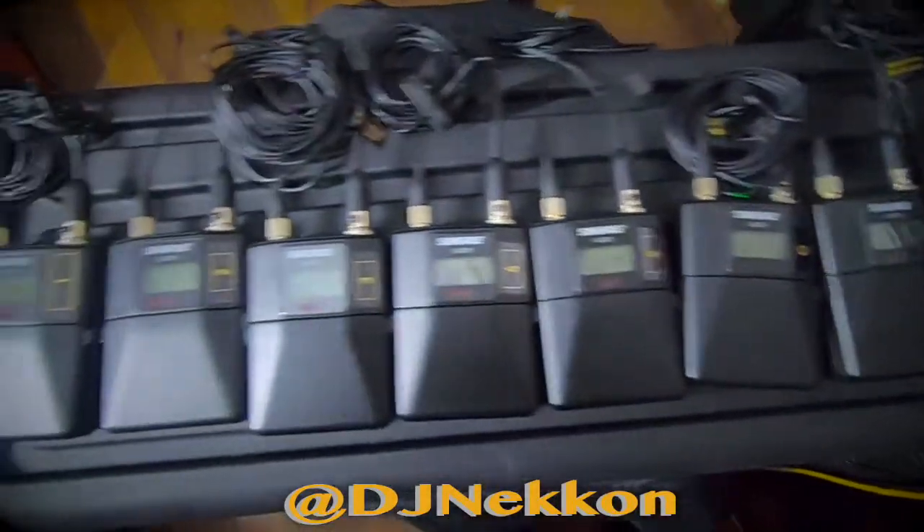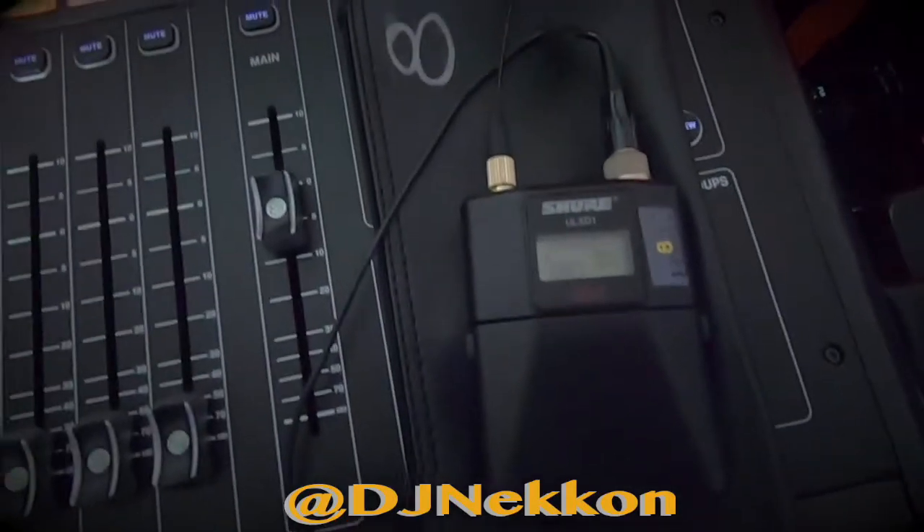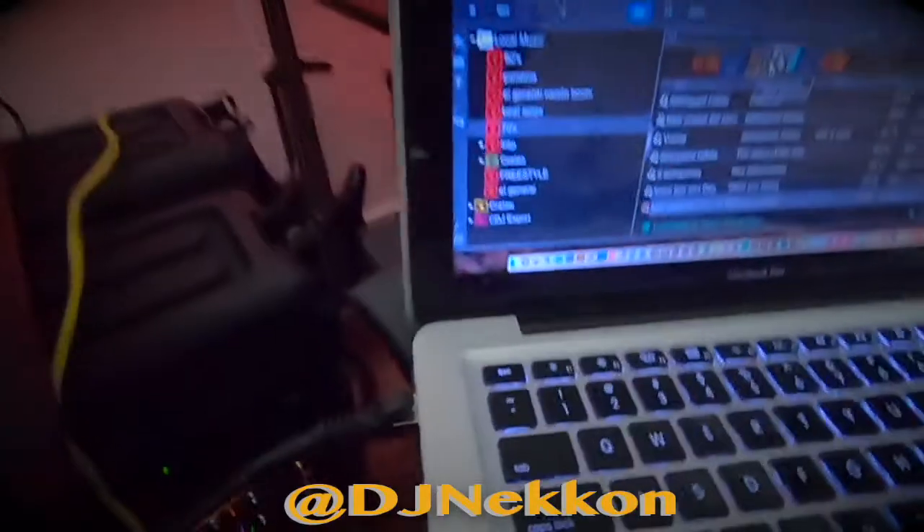I have eight microphones — these guys here. You can see the microphone right there. One, two, check check, one two. This is eight microphones, the one I have right now, coming straight from Dante Controller.